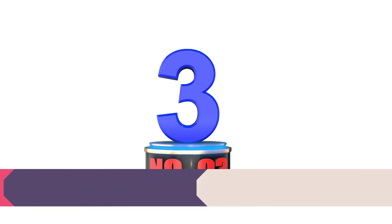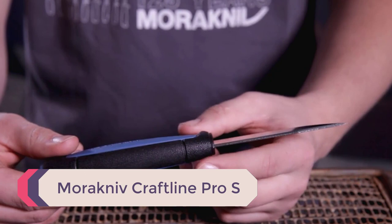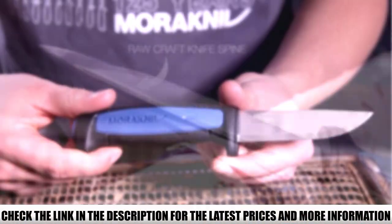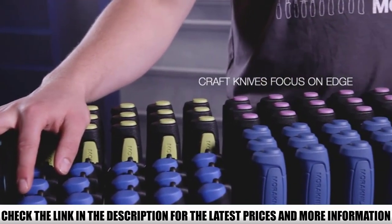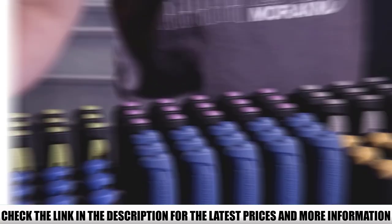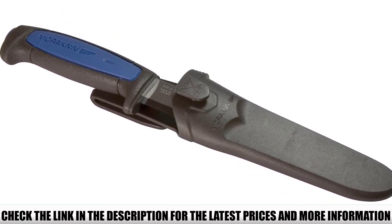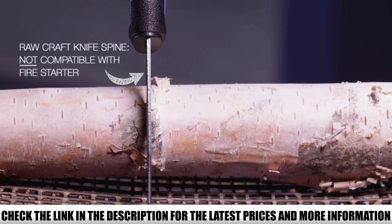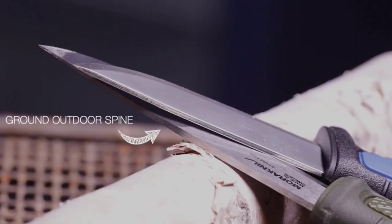Number 3: Morakniv Craftline Pro S. This affordable model takes the top spot for the best budget model in this review. The Craftline Pro S offers a great multi-purpose tool for around the campsite. This model doesn't have a full-tang design, but it's a rugged and durable tool designed for industrial use, making it an ideal choice for bushcraft. This model comes with a polymer handle that doesn't conduct the cold, making it a great choice for cold weather conditions. The rubberized, ergonomic handle makes it easy to control the blade, even when wearing gloves.